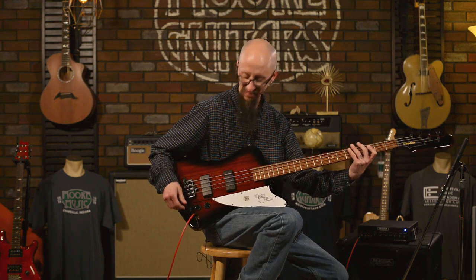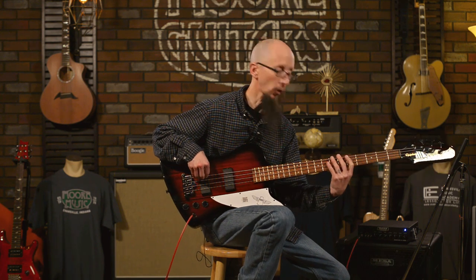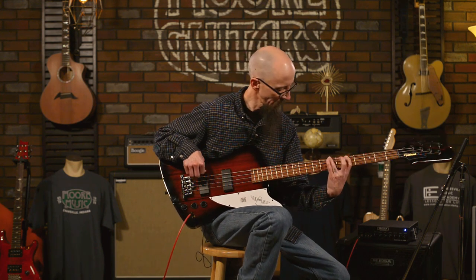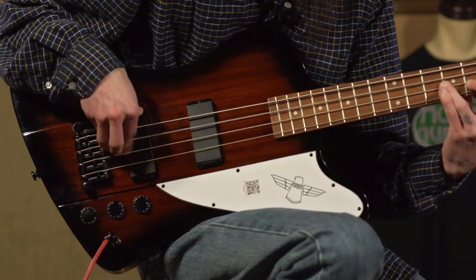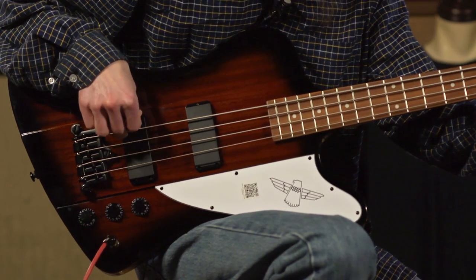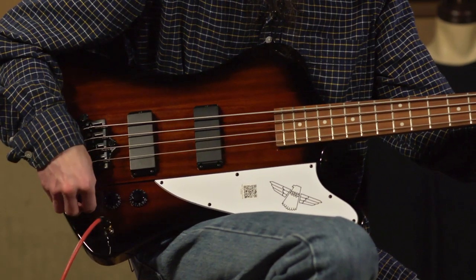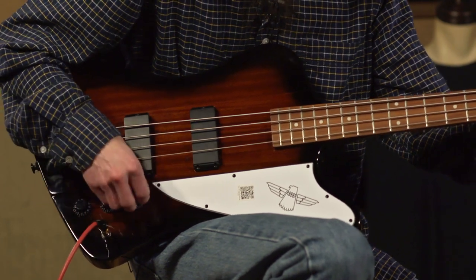And here's that bridge pickup with the treble rolled all the way off.